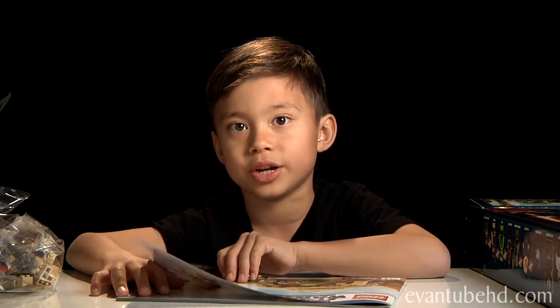This is pretty big. I'm not sure how long it's going to take me, so we're going to do a time lapse and we'll be back when it's all done.